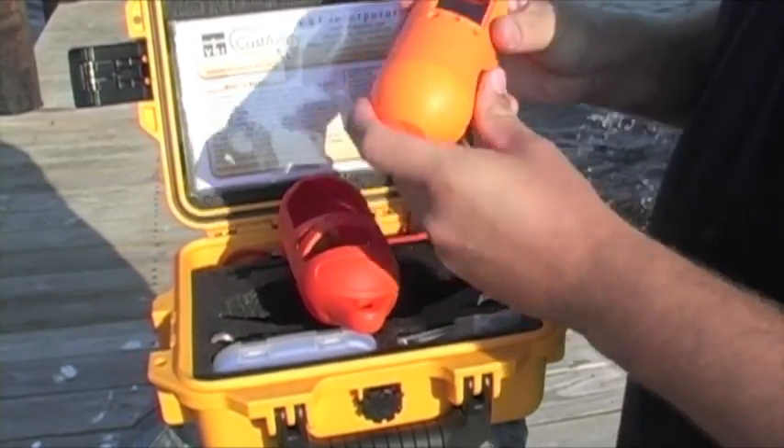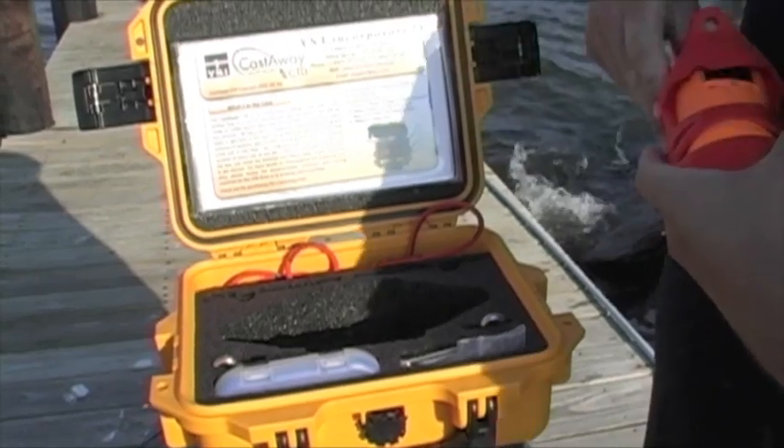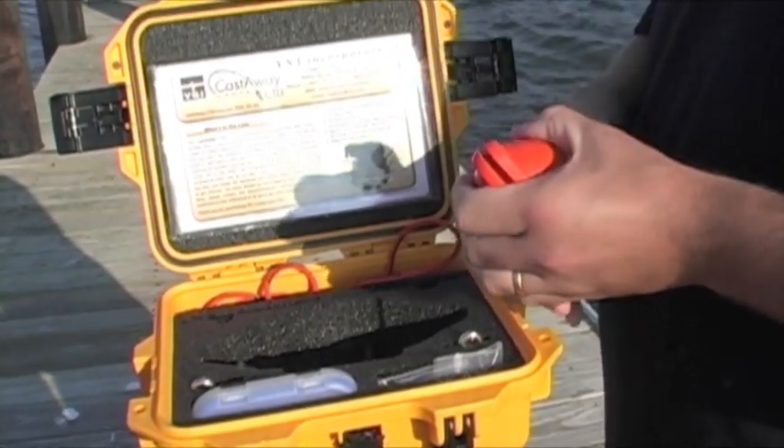When you put the batteries in, the unit's actually going to power up all on its own the first time. Slide that back into the boot, and I'll show you what the actual unit looks like.